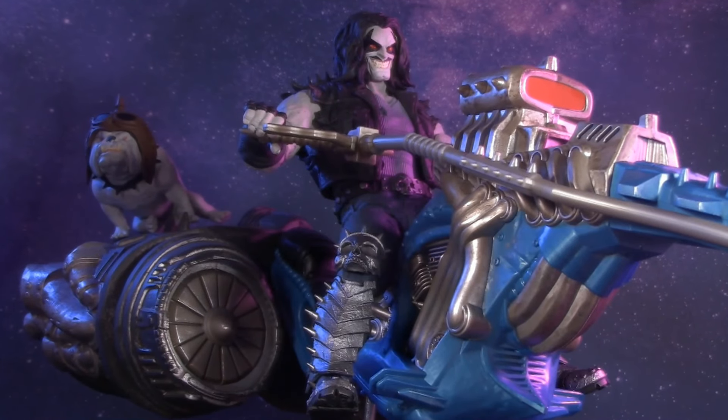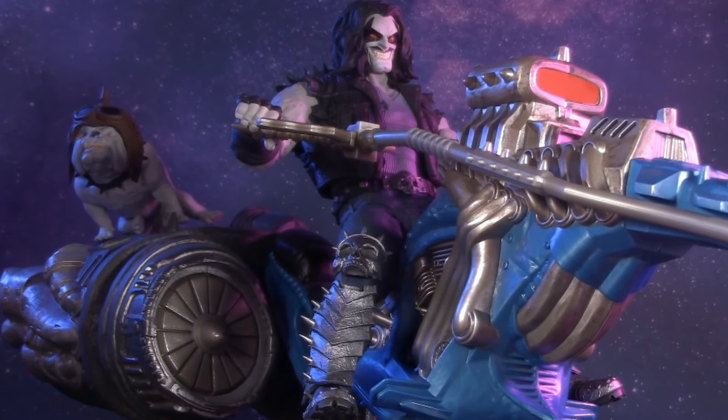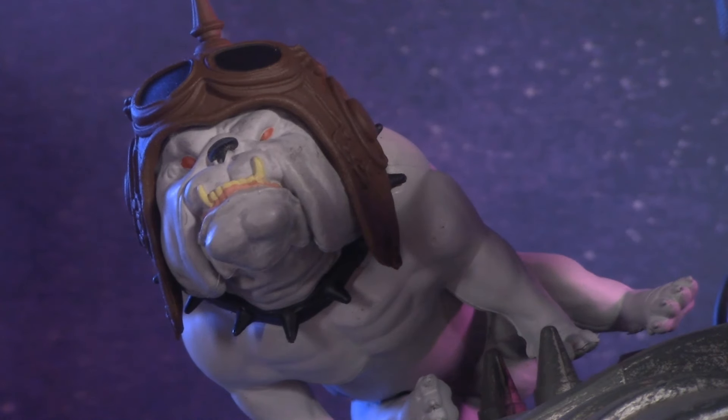Today, I'm taking a look at the DC Multiverse Lobo and Space Hog to figure out if it's the Lazarnian you need for your display. And of course, lest we forget Dog.